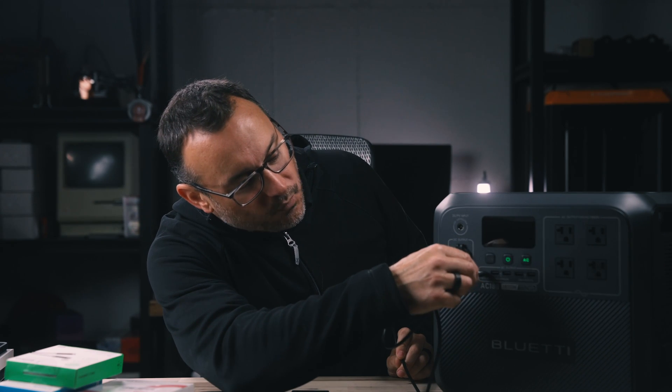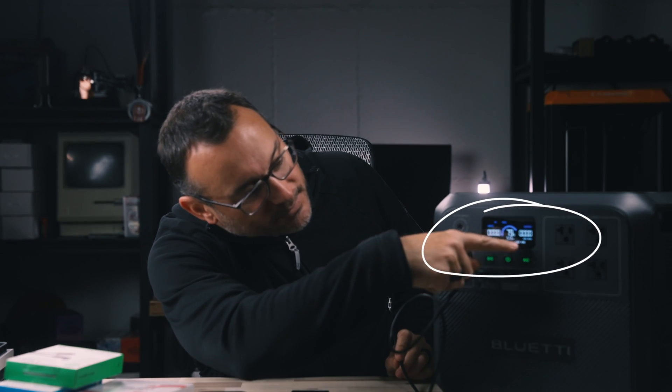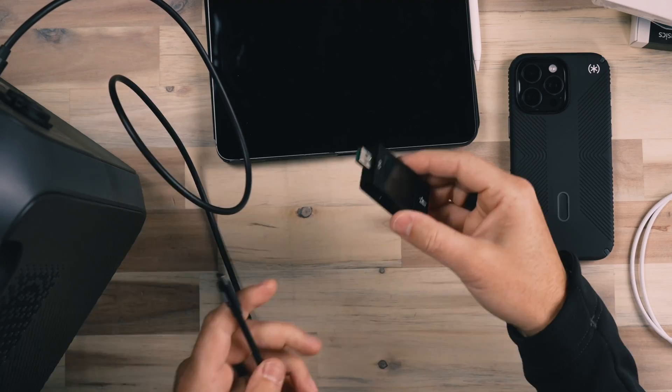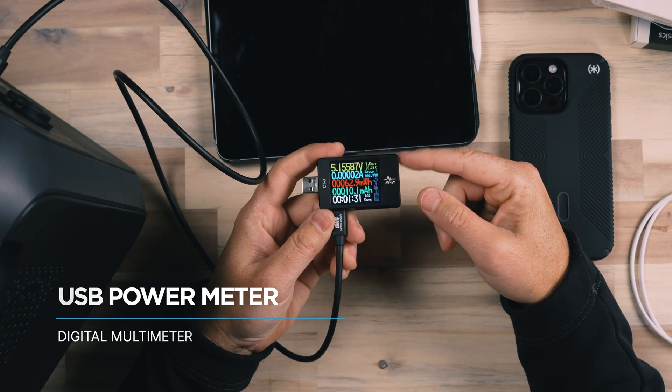The AC 180 — which I did a review of, so I'll link to that below — provides up to 1800 watts of output. It has USB-C, USB Type-A, four AC ports on the side, and wireless charging on top. We're going to plug the OWC cable into the 100 watt output USB-C port and turn on DC voltage. We'll then plug into this voltmeter that's going to allow us to see how much current is actually traveling through the cable.